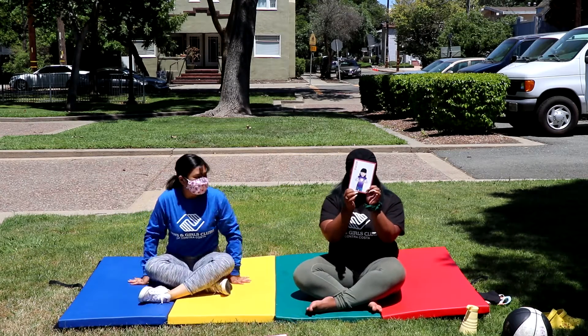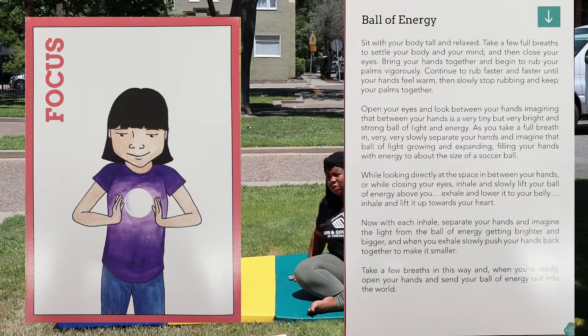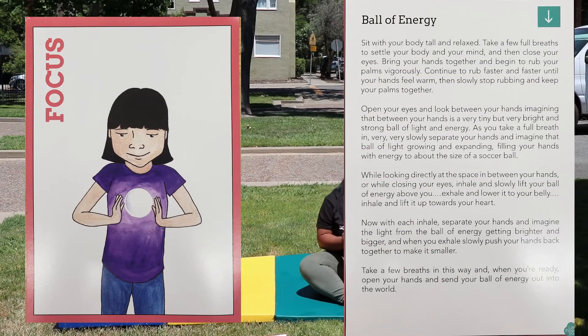Our first card is a focus card. Sit with your body tall and relaxed. Take a few deep breaths and bring your body and your mind in, then close your eyes.